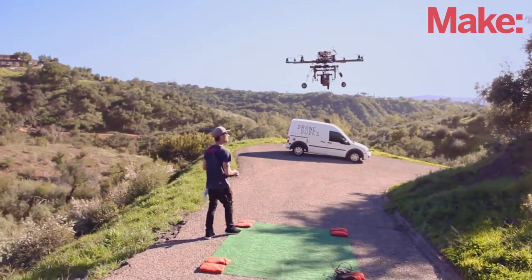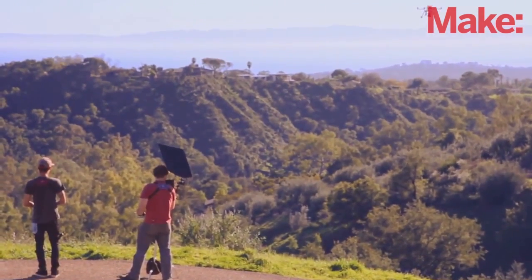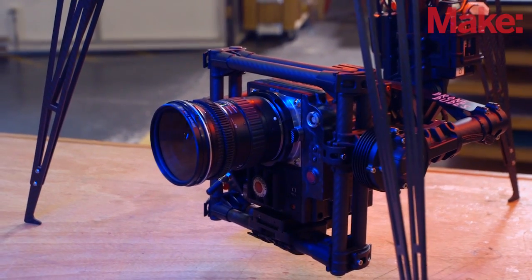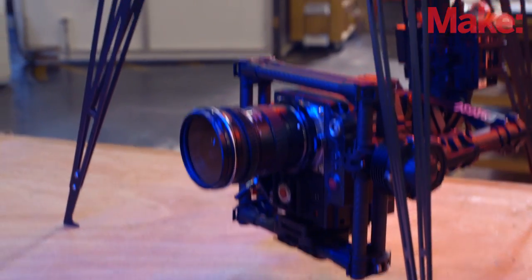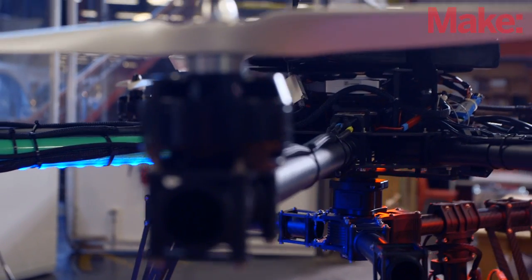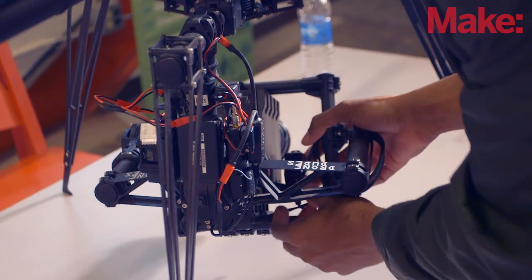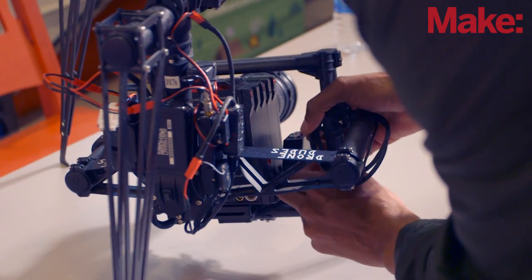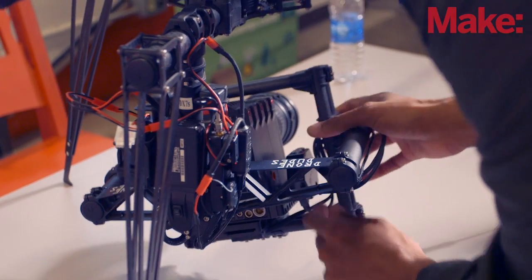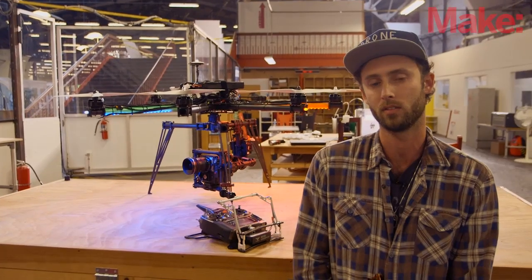It was constantly getting bumped and adjusted every time you landed, it would kind of offset its balance. But with the new three-axis brushless gimbals that we're using today, it's just so seamless. You can kind of just forget about all the tuning that would have gone into it, and all the setup time, and it just works. This system overall is just a mashup of different copter parts that we pulled off the shelf and kind of put together into our own kit, and it works for us.